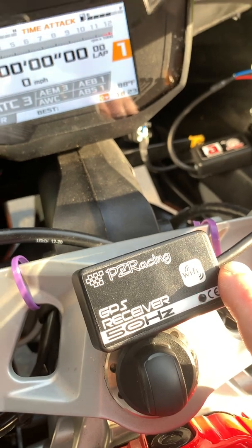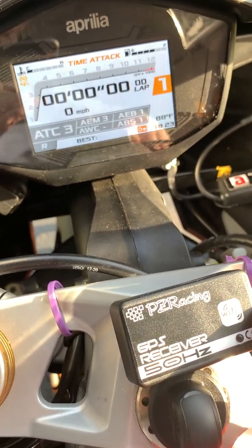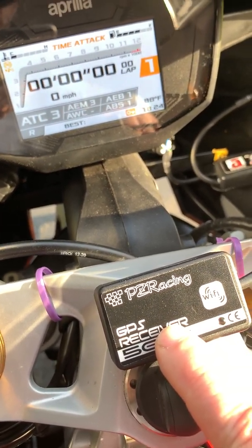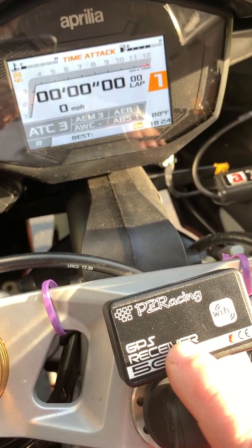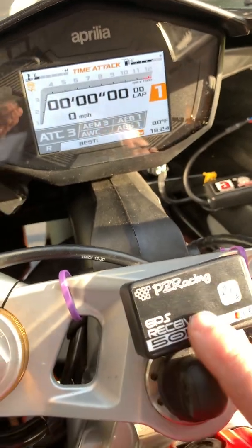A couple of disadvantages. One is that you can't test it unless you're at the track that's loaded into the firmware. There is a test procedure for that which is not documented anywhere, and that's what I'm here to show you today. So here's the unit, and this is the software.